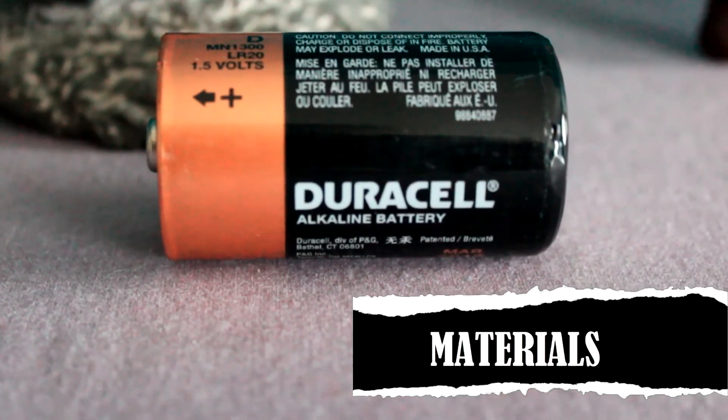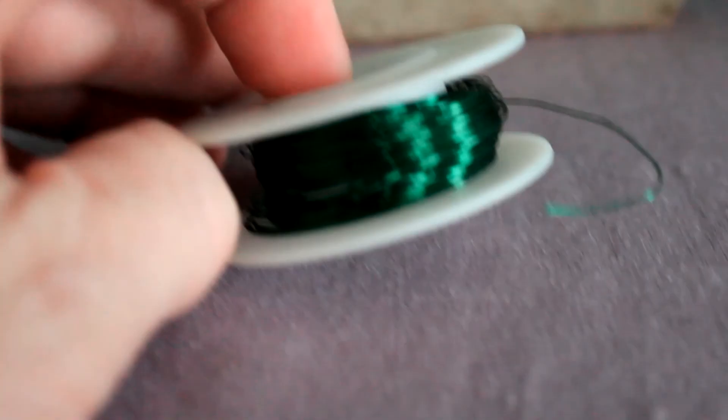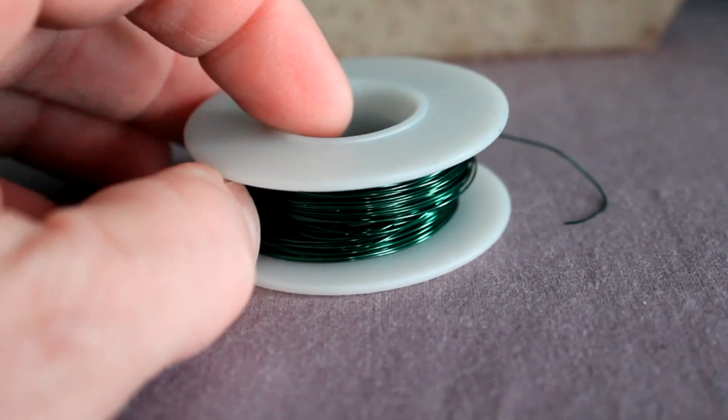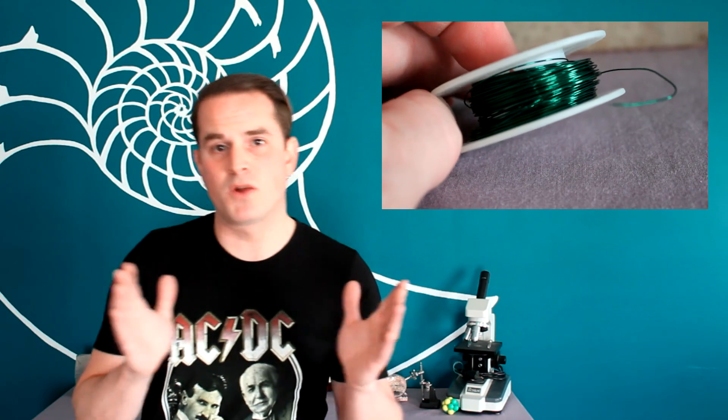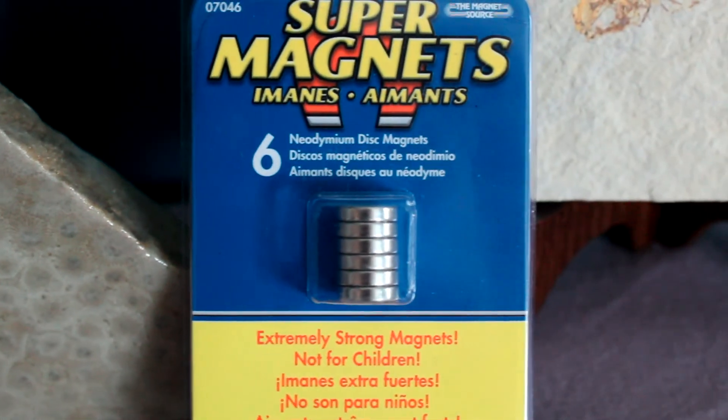With just a few household items and those neodymium magnets we've been using lately, we can make our own DIY electric motor, and we'll also dive into how it actually works. Here's what you're going to need: one D-cell battery, two rubber bands and two paper clips, some very thin enameled copper wire — I'm using AWG24, which is approximately half a millimeter in diameter. It's really important that it's enameled, meaning instead of plastic or rubber insulation, there's a very thin layer of enamel. We'll need to scrape some of it off, but not all of it. And the special ingredient: a six-pack of neodymium magnets.